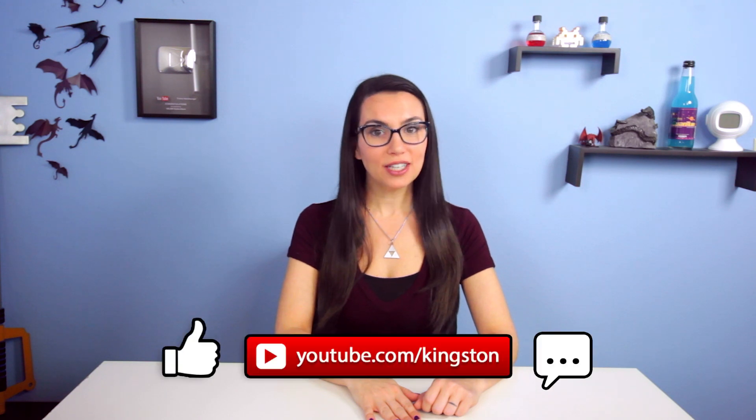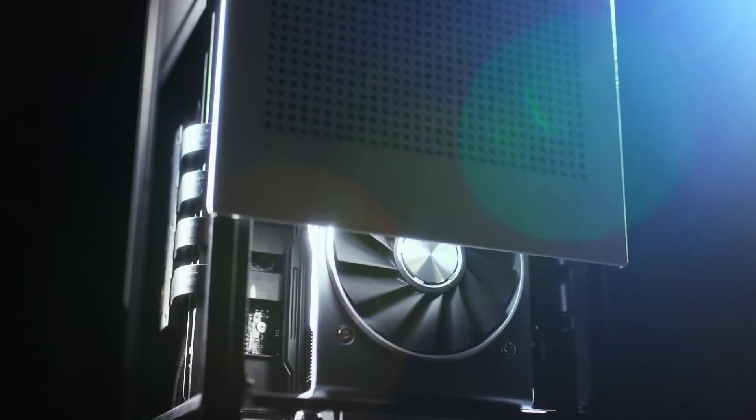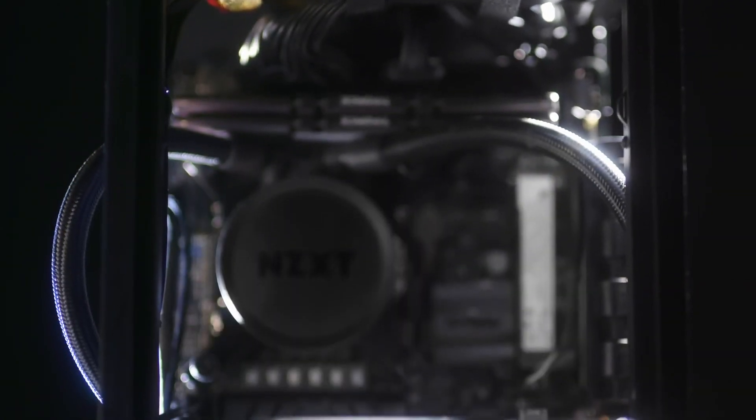We're also going to do some comparisons to other cases because this one is a comparison shopper. The NZXT hype is real. An actual ton of YouTubers have built systems with this brand new mini tower, the NZXT H1, and it's been lauded almost entirely with praise.